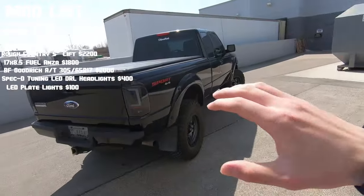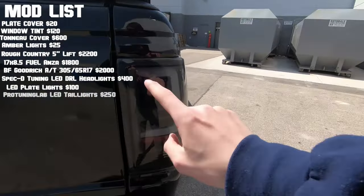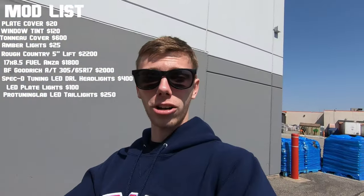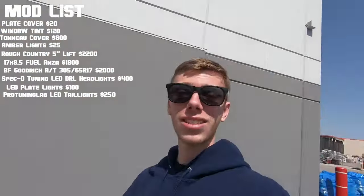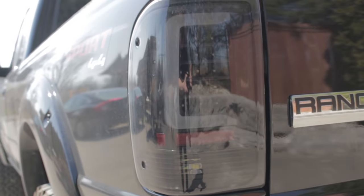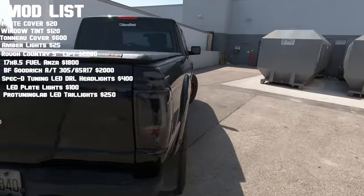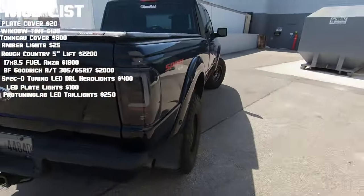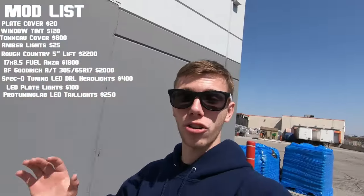The most recent mod, which I love just as much as the headlights if not more, are these LED DRL tail lights with the L-bracket running light look — very modernized. I've never seen it on a Ranger and they just happened to come up on a Facebook page. These tail lights are made by Pro Tuning Lab and were about $250. I went with the smoked look because the clear look showed too much of the reverse light bulb — the smoked look goes well with the black and hides the bulb a bit more.